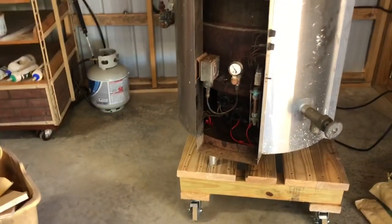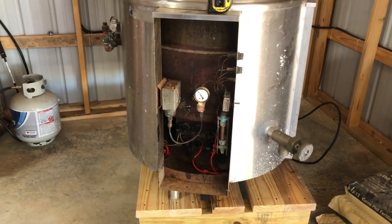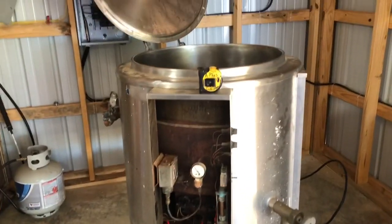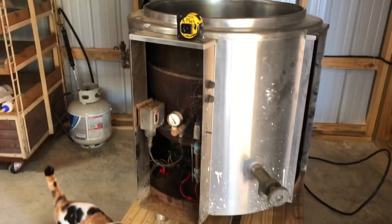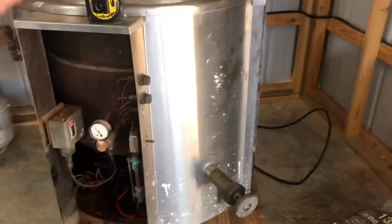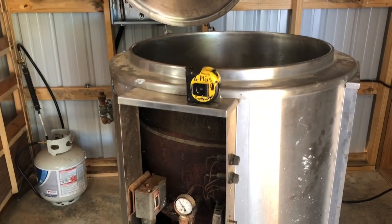Beeswax melts in the high 140s, around 147 degrees, so I don't need it to get much hotter than that. I don't want to overheat the wax and certainly don't want it to get to its flashpoint, which is right around 400 degrees. We'll stick our comb in the top, a little bit of water in there, a screen to catch all the scrap that comes out of the comb - little cocoons, dead bees, trash, pollen - and then when it melts, we'll drain it off via the drain. We'll show you a little bit later what that's going to look like and take you through the process.